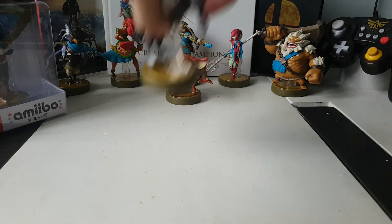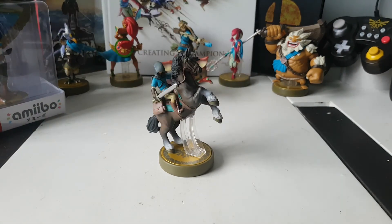This was the Link Rider amiibo. I hope you guys liked the video. Follow me on Twitter, subscribe to TheLink27. I'll see you guys in the next video. This is TheLink27, blacking out.